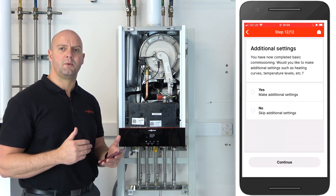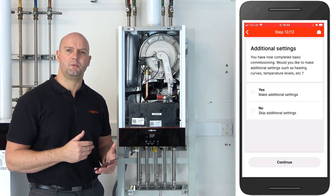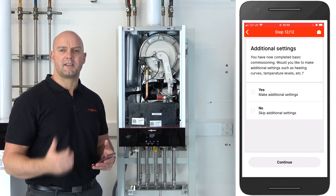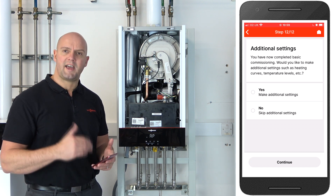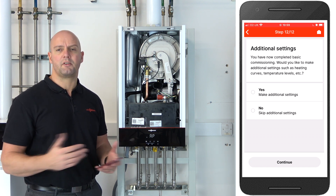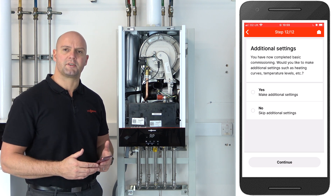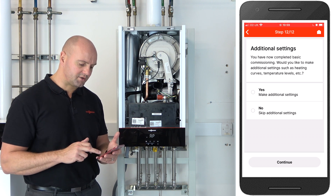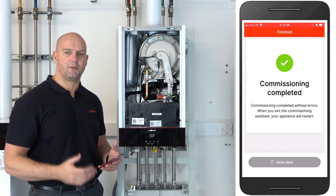You now get the option to do additional settings, where you can fine-tune your boiler. This is where you can do things such as range rates, set maximum flow temperatures, adjust pump speeds, etc. For today we're going to skip these — please see our other videos on YouTube where we go through setting up all the parameters to fine-tune the boiler. So we'll click on no, skip additional settings, and that's our commissioning completed for the boiler.